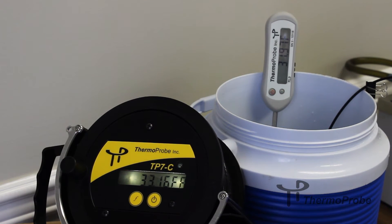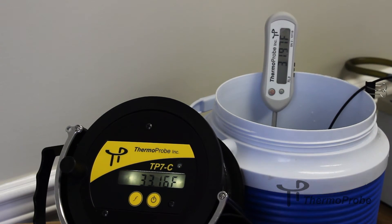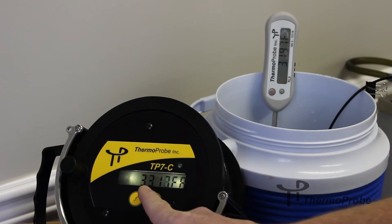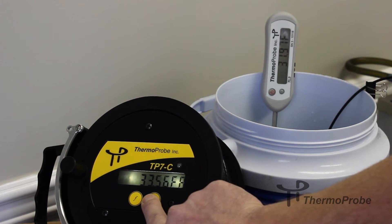To adjust your gauging thermometer to your reference, you need to read your reference temperature. While in calibration mode, you can use the function and power buttons to adjust your temperature display up and down. The function button adjusts it up and the power button adjusts it down. Holding it will adjust it quickly.